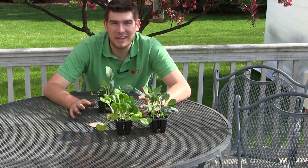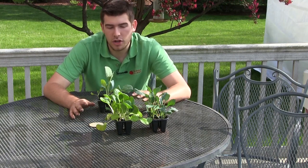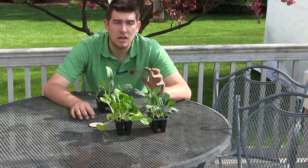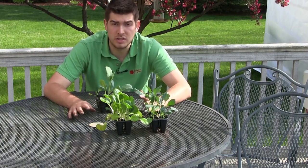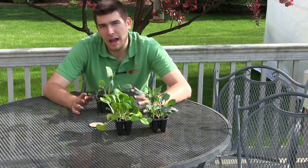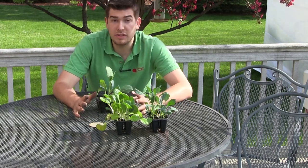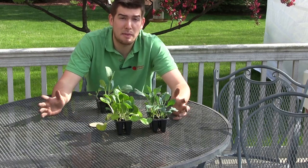A lot of times people want to try growing cabbage, but they worry that they don't have what they need to grow it. So we're going to go through the requirements: the potting, the pot size, the potting mix, the fertilizer, sunlight and watering. That's really all you need to know to grow some really nice cabbage. Now, what I will say is that you're not going to get as large of a cabbage as you would in the ground. It's just a reality.